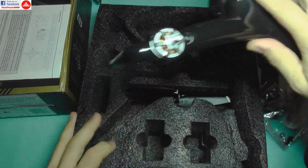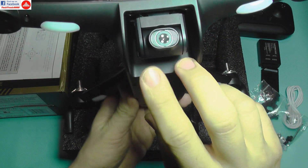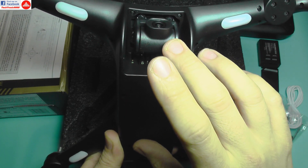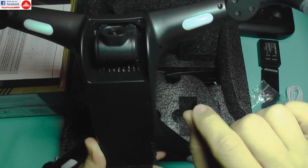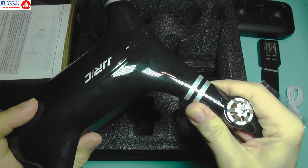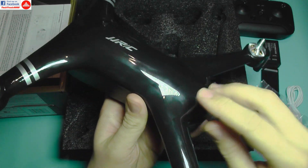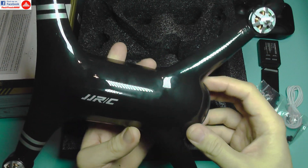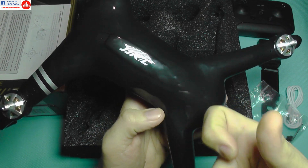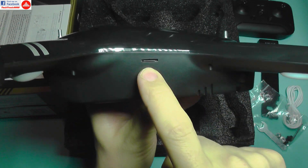And of course, the quadcopter itself. The camera is mounted on a very soft damper insulation, which should provide some jello-killing — a very nice improvement. The drone is rather heavy but very stiff and well-built. The glossy surface looks really good, though the hard plastic will likely break rather than bend in a crash. There's also a micro USB port on it.